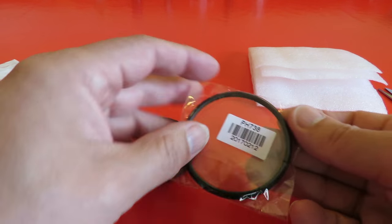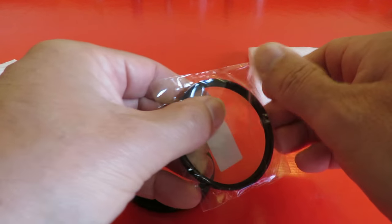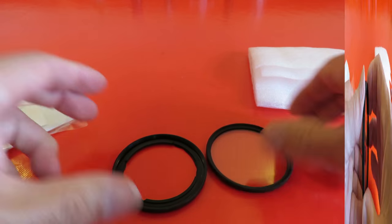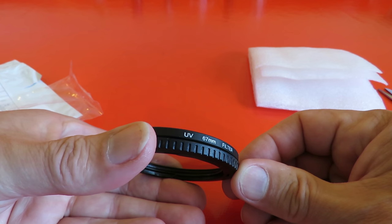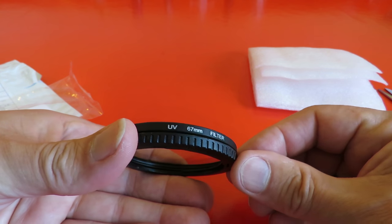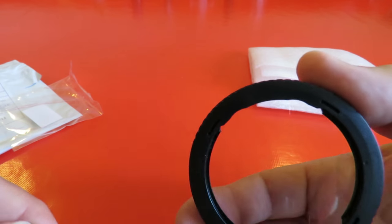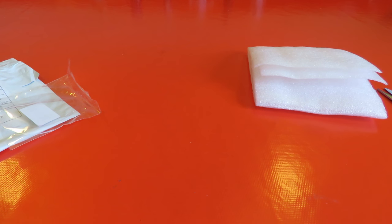But we can check to see if it fits on that lens adapter that came the other day. That's written on the side — UV filter. UV 67mm filter to go on the camera. There we go, we have a UV filter on the camera.